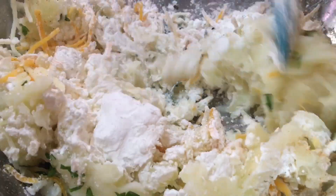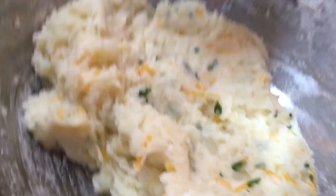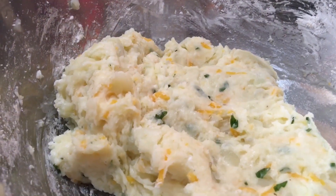Go ahead and give it a good stir. Combine everything together. Once you combine everything together, you're going to make balls. See, now everything is combined together, so now we're going to go ahead and form some balls with this.